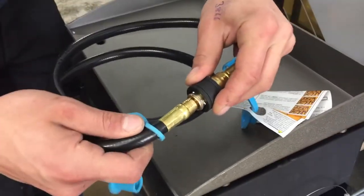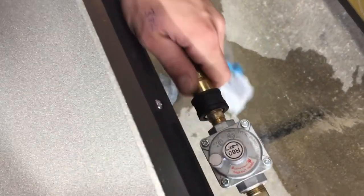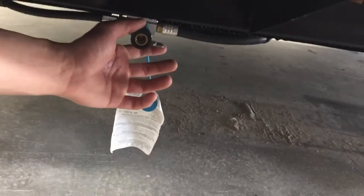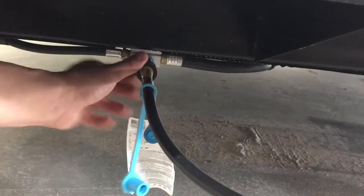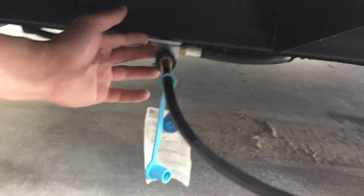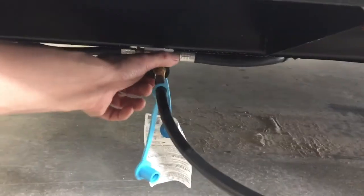For the quick connect, pull the black collar back and you can undo it. Then at the back of the unit right by the regulator, attach it there. Coming towards the back, you'll find your propane quick connect — undo that little plug, push the collar back, and attach the hose. Down here you've got the addition of a valve: with that valve open, you cannot undo the quick connect — it's an added safety feature, so if propane flow is on, you cannot undo it.